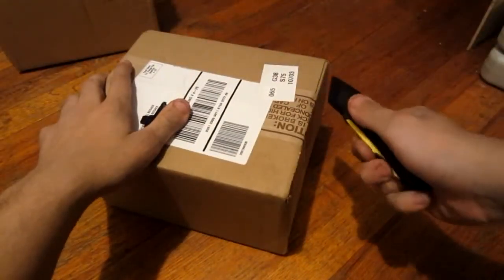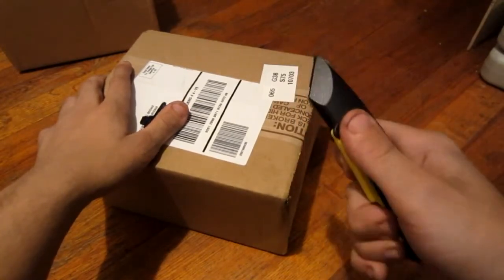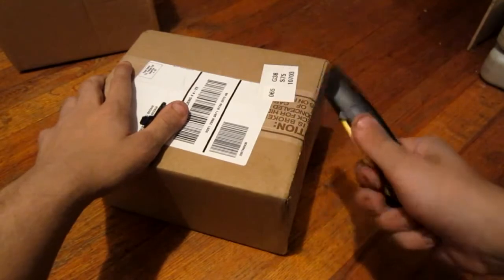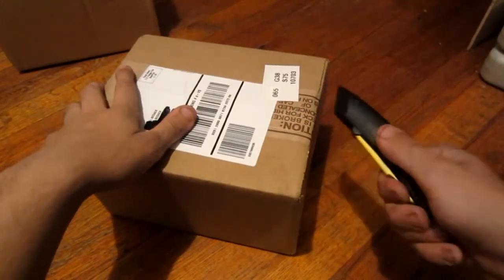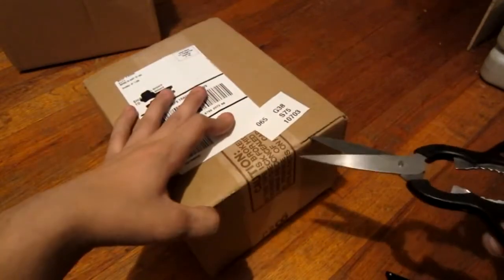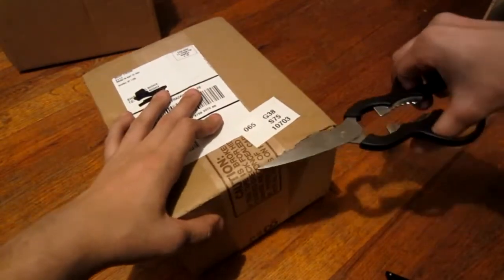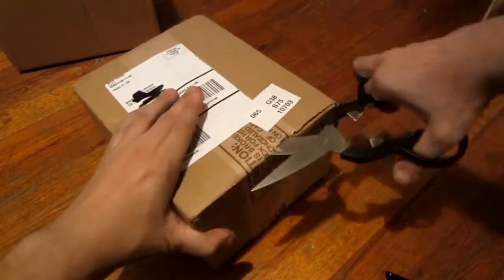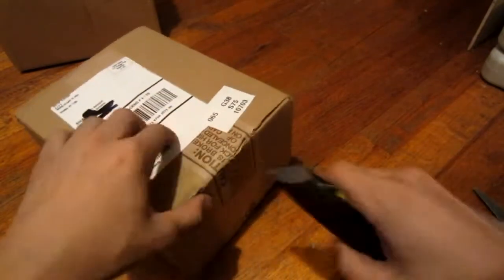Alright guys, look at this thing. Imagine if I'm trying to fight somebody and it just won't... Forget this, I got scissors, man. I'm like fighting my own thing that just worked like a few seconds ago and now it doesn't want to work. So I'm probably going to end up damaging this box, which I really don't want to do.